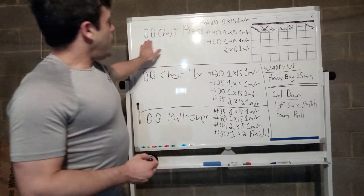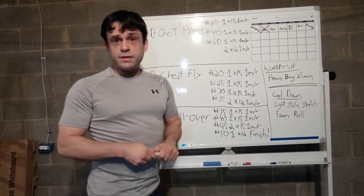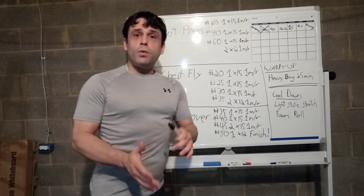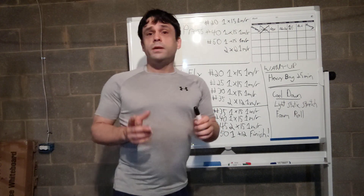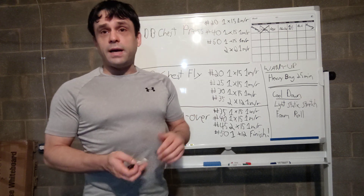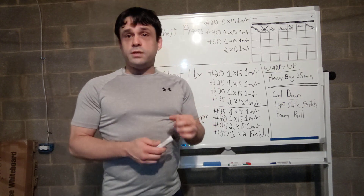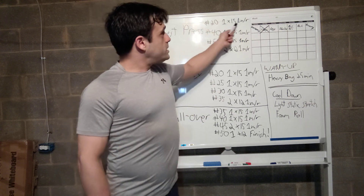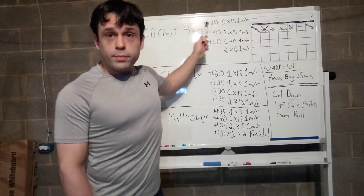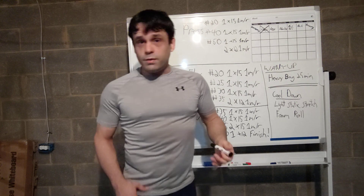I started out with the dumbbell chest press. I just want to break down the actual workout here. I started with 20 pounds going 15 reps because I have a few issues with my shoulders and spine, and I don't like to jump into really heavy weights right off the bat. I like to get the motion down, make sure my muscles and joints are ready. So one set of 15 with a one-minute rest afterwards.